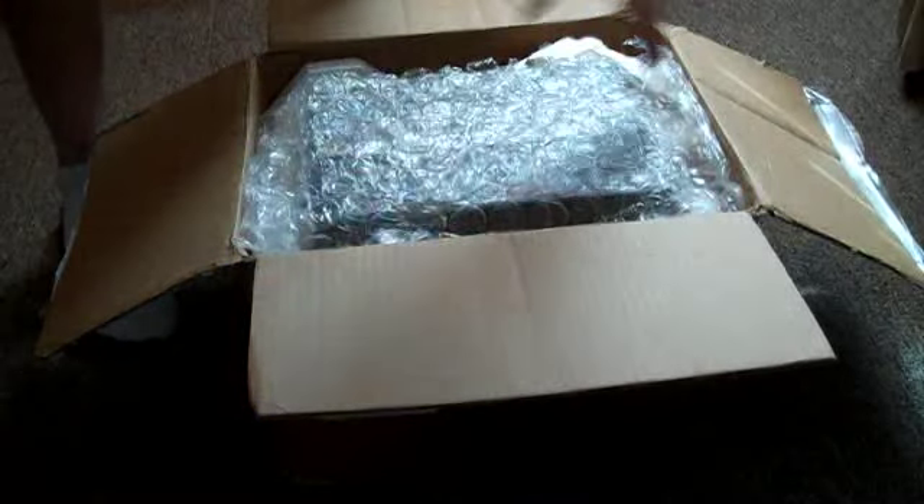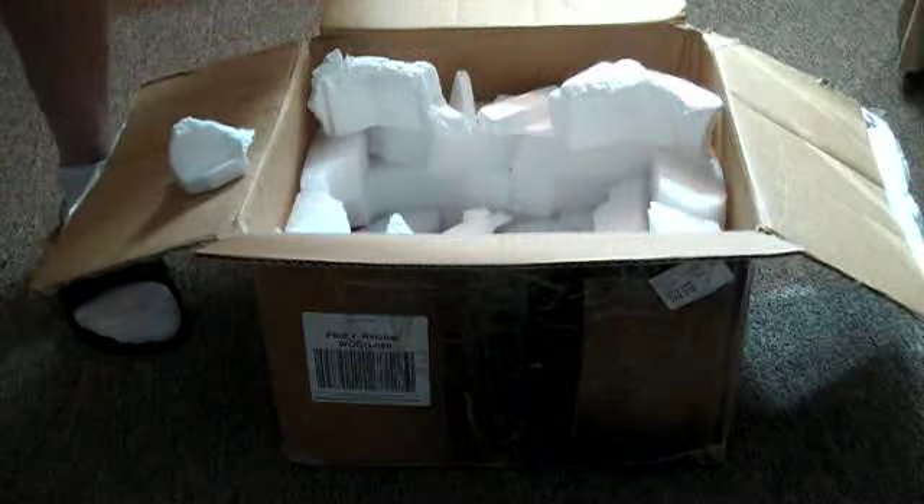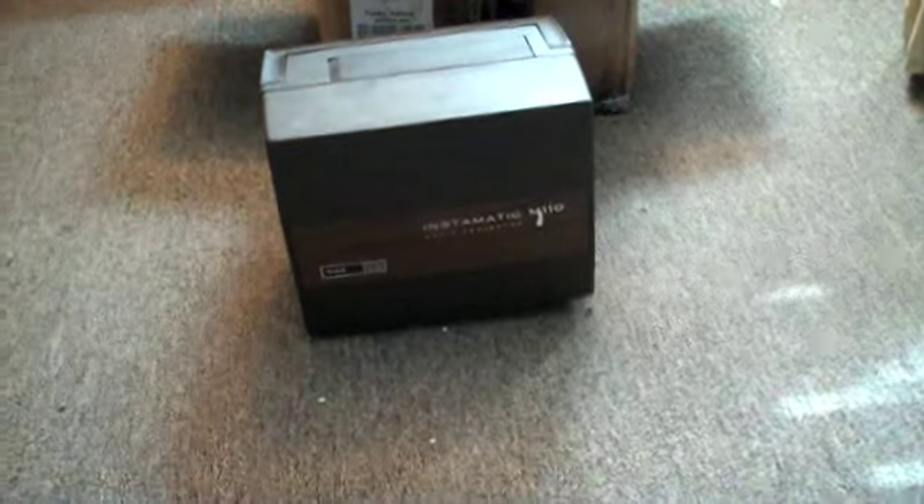There are some receipts, bubble wrap — and get a load of this. Does this ring a bell? Here it is: this is my Kodak 8mm Super 8 movie projector, model number M110. This is a very nice projector, one of the Kodak Instamatic series. Here's the exact camera — here's the closed lid.